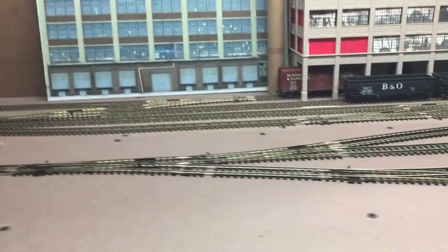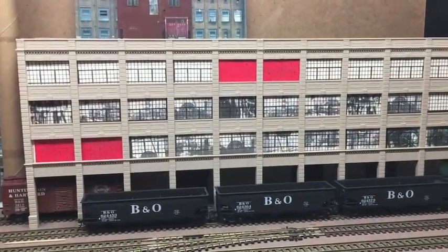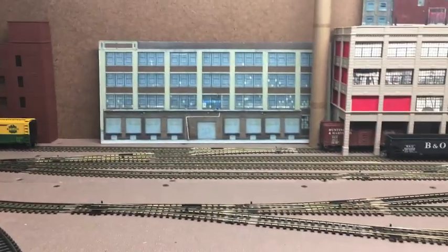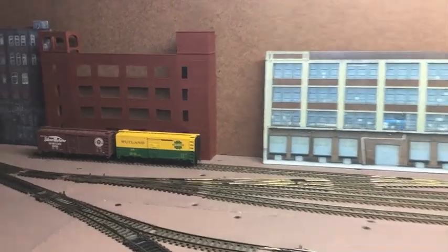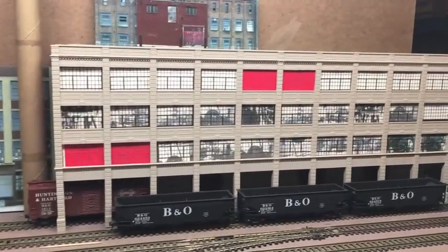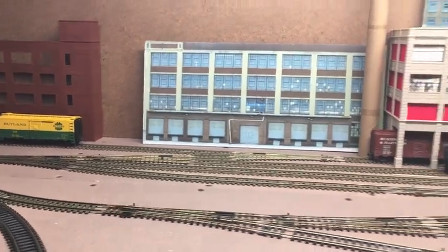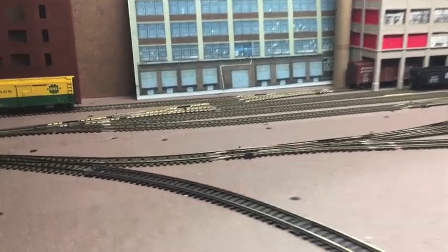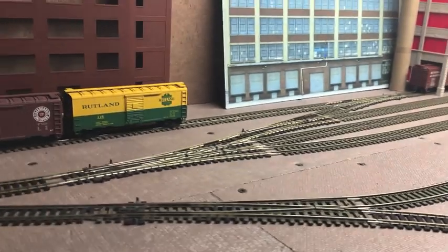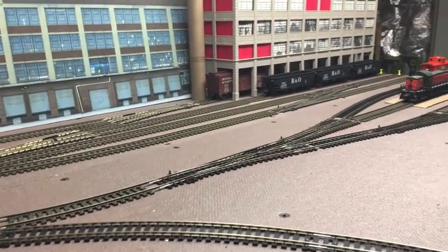Coming back over here: since I added the scrapyard industry, I'm going to activate this building as well. That's going to add a whole new level of switching just in this area alone, which is really exciting. It'll definitely be challenging to switch, especially this building — you have to pull all the cars out first. Adding these three industries brings my total industries on this layout to 16, each requiring one or more cars to be switched out.